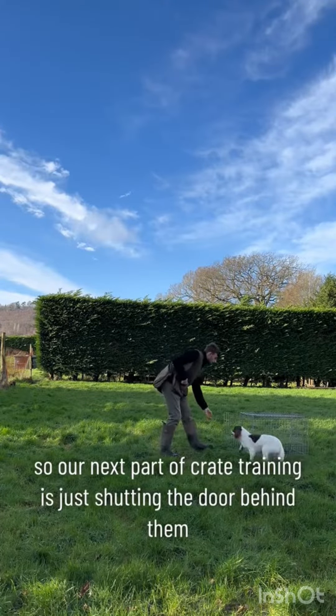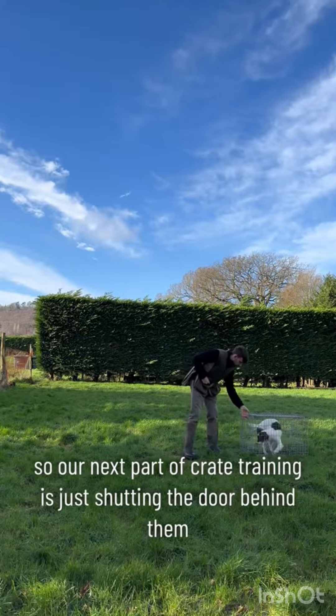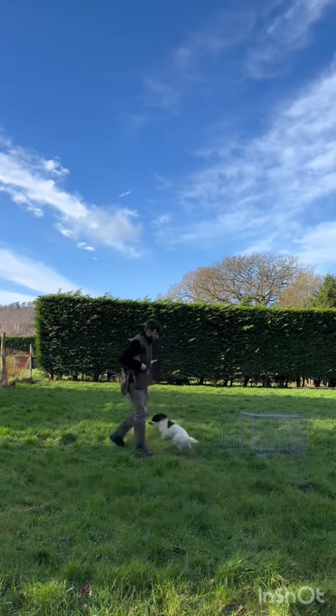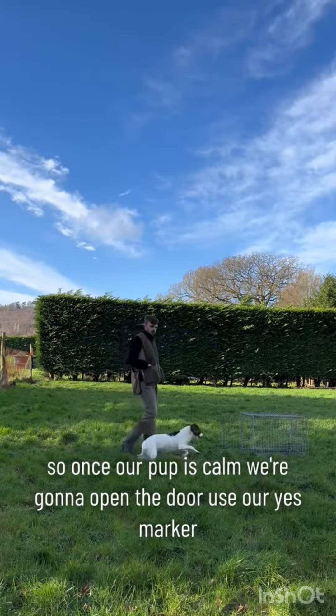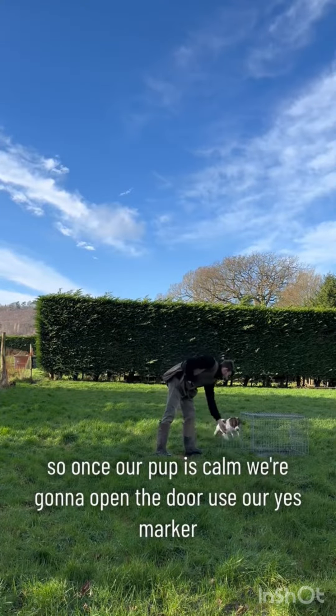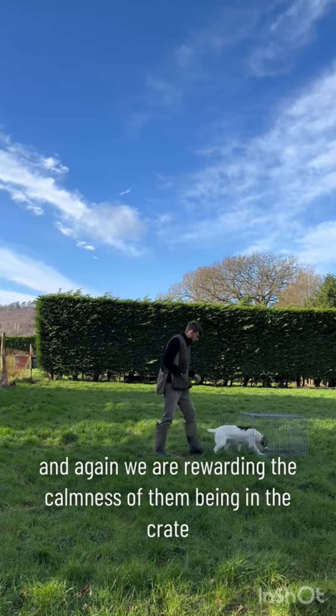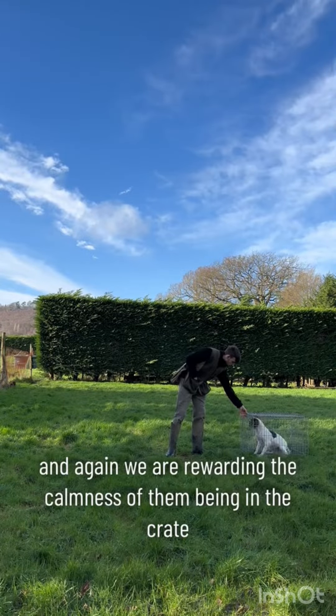The next part of crate training is just shutting the door behind them. This time we're going to reward the calmness — so once our pup is calm, we're going to open the door, use our 'yes' marker, and then give them their reward. We are rewarding the calmness of them being in the crate.